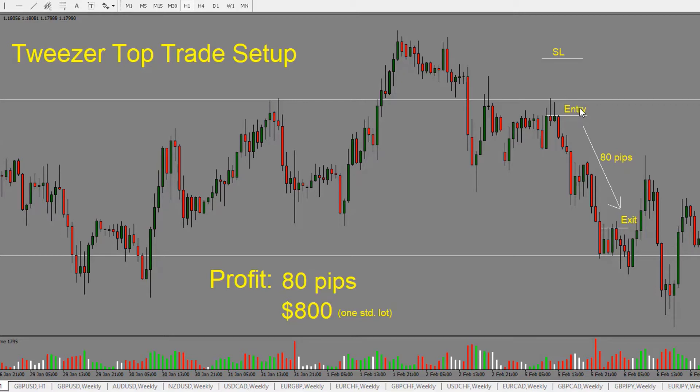We're looking to enter the trade short. The stop would go above the high — you can usually put it above these pins. But because we have a pin right here, I'm choosing to put it just above this pin so that in case price tries to go higher, we are still okay with our stop.